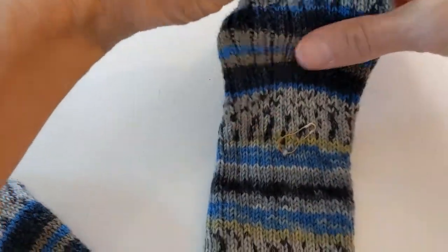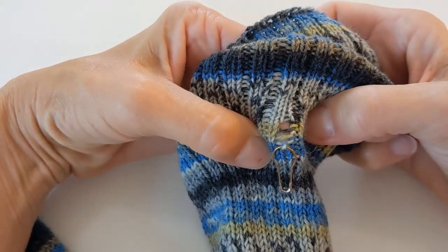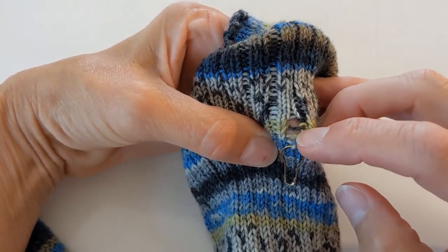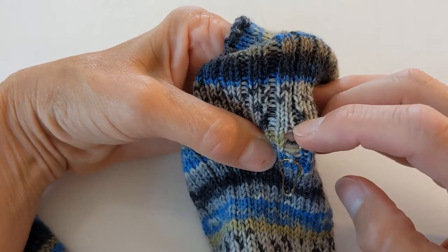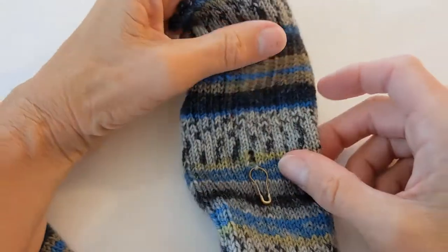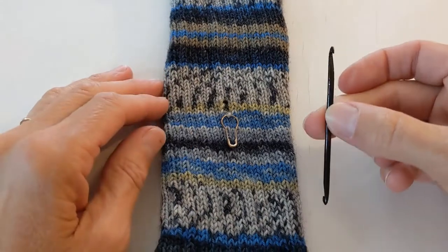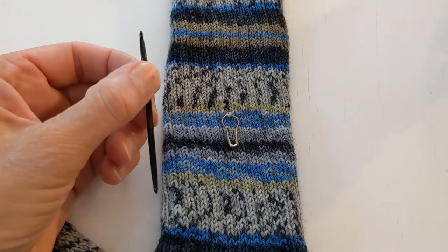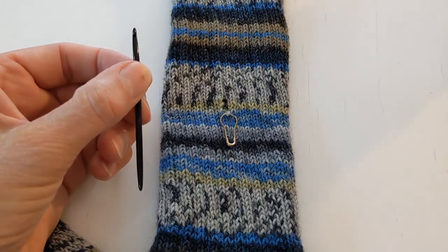I can see that I have a couple of rows to ladder up — there are two strands the stitch can go up, and then it needs to be joined up at the top. To start, I'm going to get out a crochet hook, or I have these handy little tools my sister gave me quite a few years ago in three sizes. I'll use the smallest size for this task.